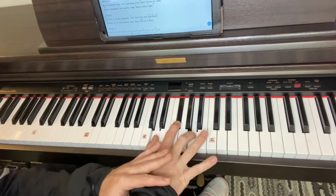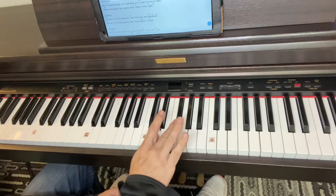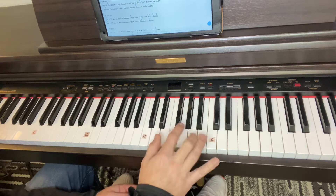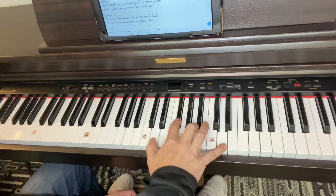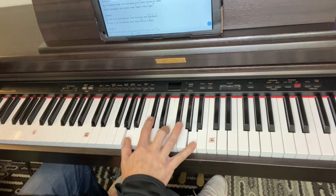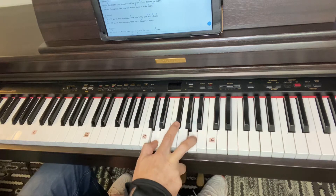So the first thing we're going to learn is just your right hand. Now, if you have smaller hands or you'd like to use your thumb, middle finger, pinky, some people do it that way. The reason I do it this way is a lot of times I use my pinky to play high — so two octaves, like that. But right now, just learn these three fingers.